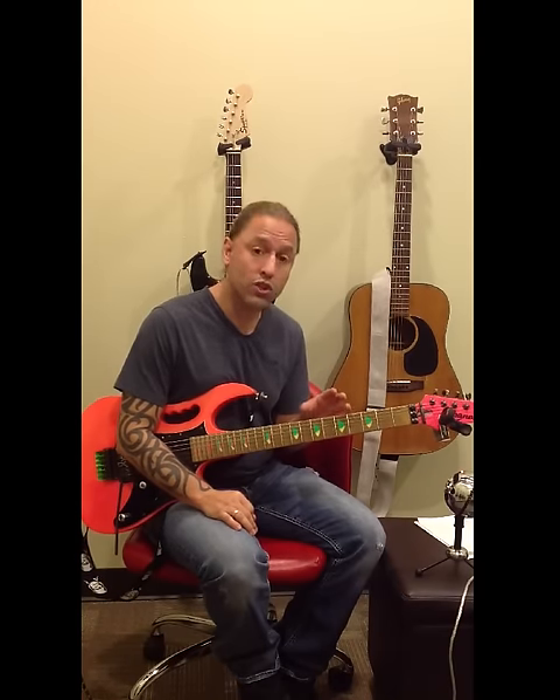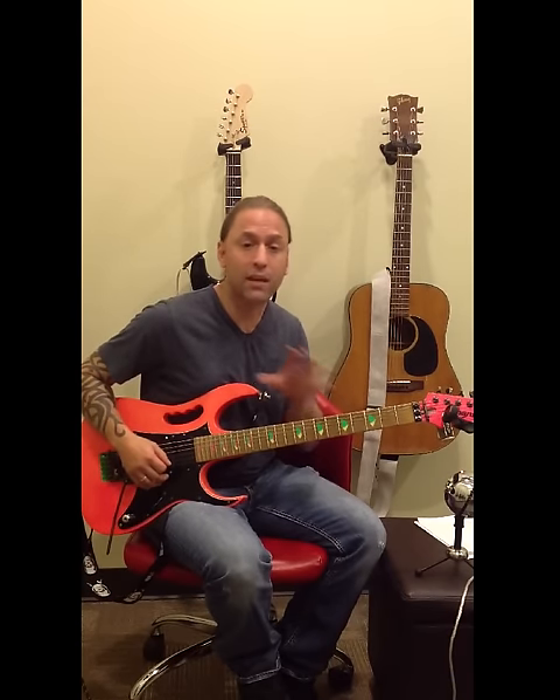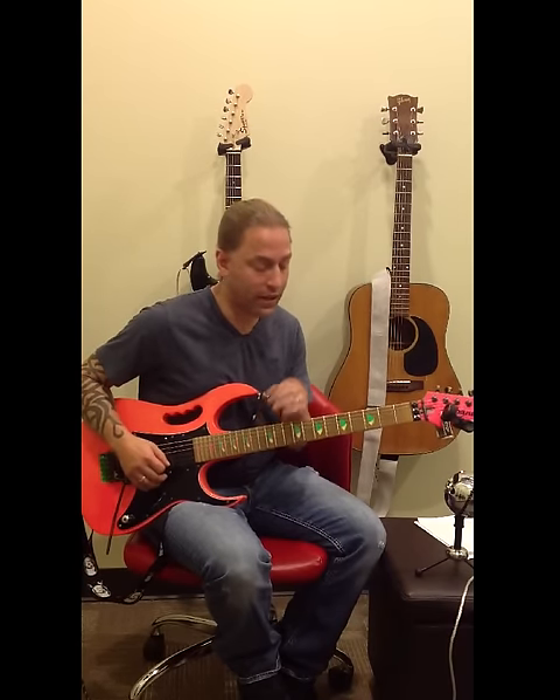I'm going to show you the riff for King Nothing by Metallica. Normally you'd have to tune down a half step, but I'm just going to be in standard tuning for this right now.